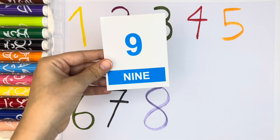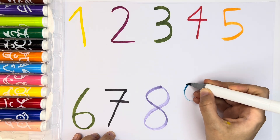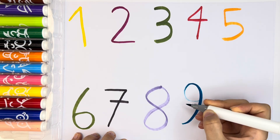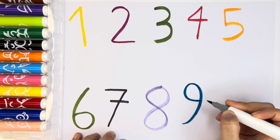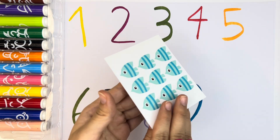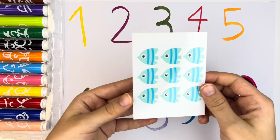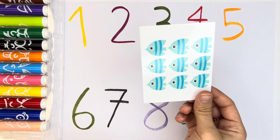Now, let's write number nine. Let's write it with sky blue color. Sky blue number nine. And one, two, three, four, five, six, seven, eight, nine. Nine fishes.